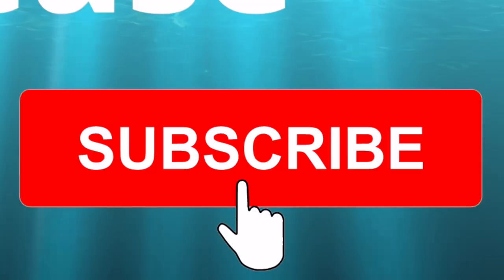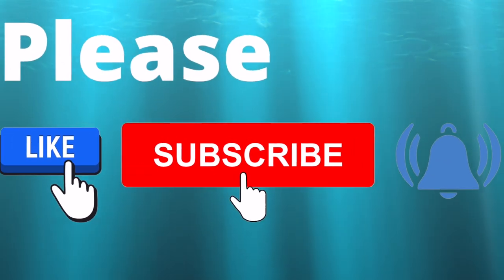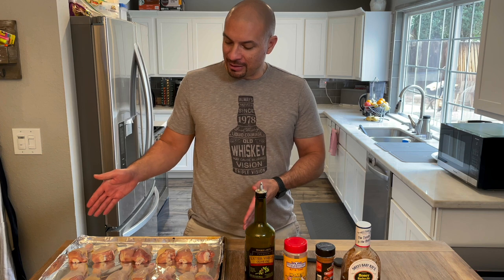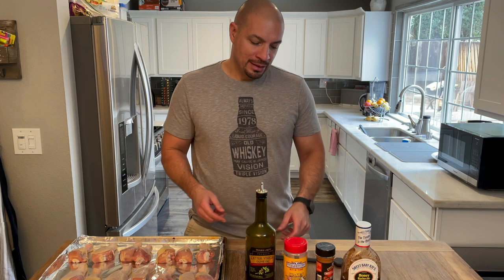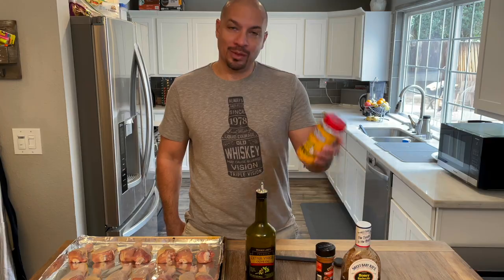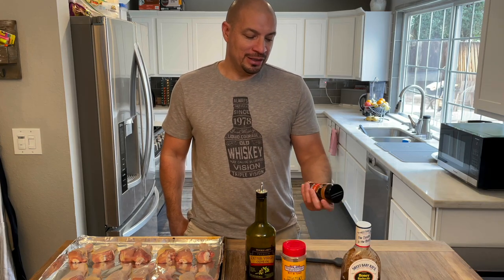We're all about quick and easy recipes, usually five ingredients or less. Let's go over the ingredients first. You'll need the star of the show — chicken legs — and then some olive oil. You're gonna need some rub. Today I'm gonna be using Suckle Brothers Honey Barbecue Rub.